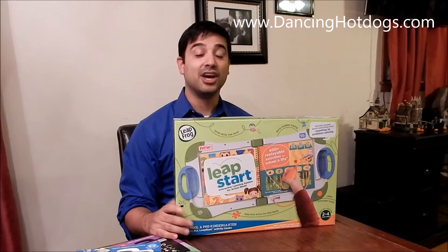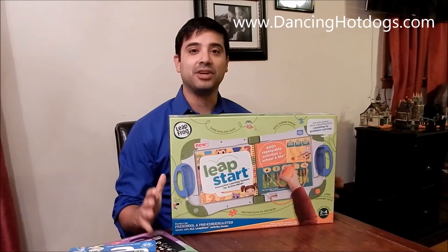Hi everyone, this is Eddie from Dancing Hot Dogs. School's already started but that doesn't mean that you can't stop learning at home.